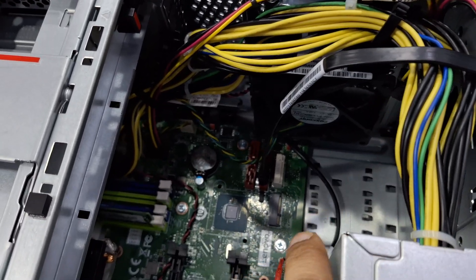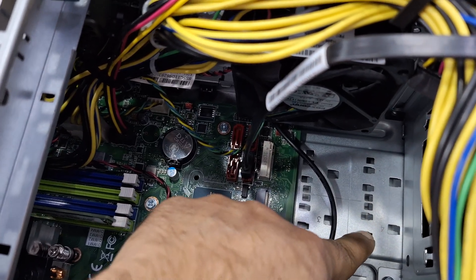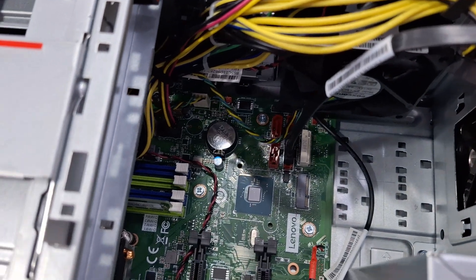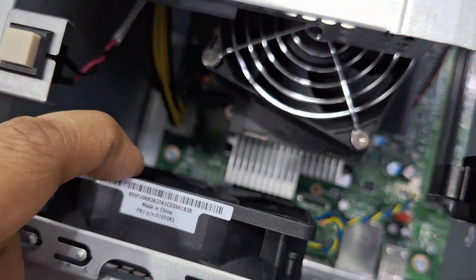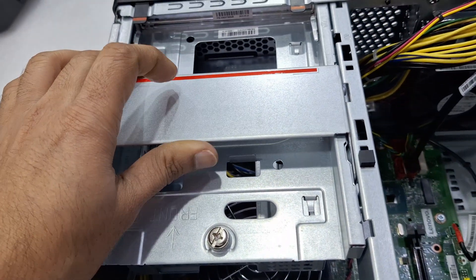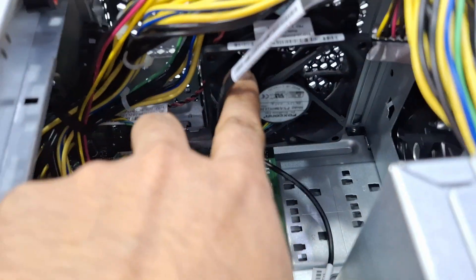This is a 2 terabyte hard disk. One more NVMe we can add here, but there is no support caddy. We need to add one more caddy here. Here is one fan for ventilation, this is the processor, and this is the DVD place — there is no DVD here. One more fan is inside here.